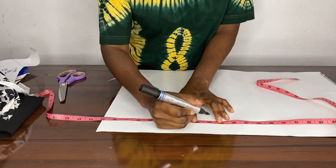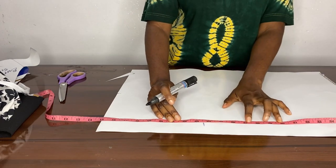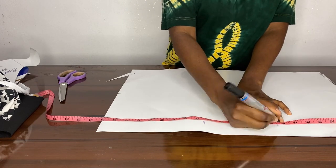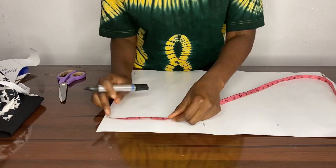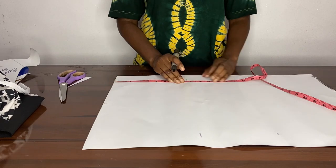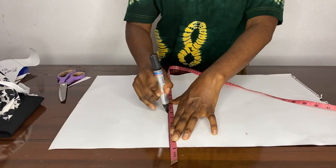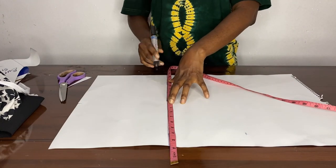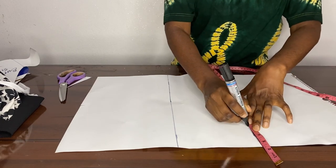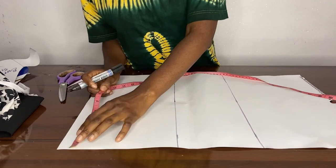Now we're going to be drafting our skirt. Initially we used 15 and a half inches for the waist; here we're using 15 inches and adding the half inch back so when we're sewing we're going to take it away. Here we added from 23 and a half inches — which was 18 plus 8 and a half inches — for the hip measurement from the waist, and then we added an extra six inches for our skirt length. Here we're just connecting our dots together.